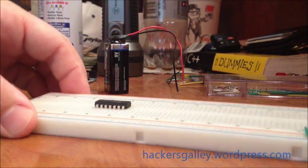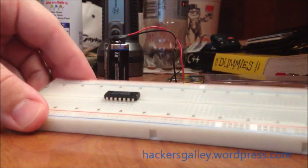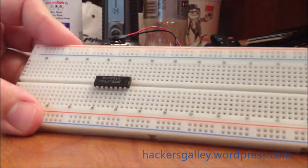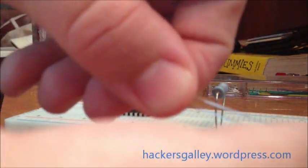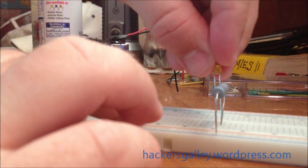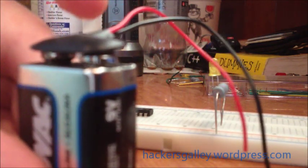Quick video on how to get a simple LED set up on a breadboard. Take the resistor and just slide it in like that to the negative. You're gonna want to take the long end because that will be the positive side. Then it's just as simple as plugging in the negative and the positive.